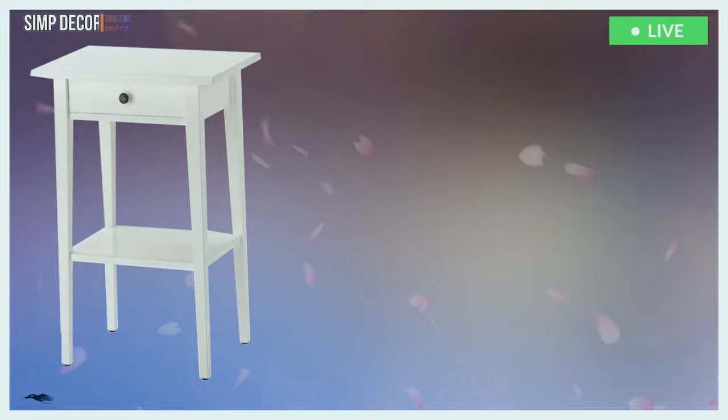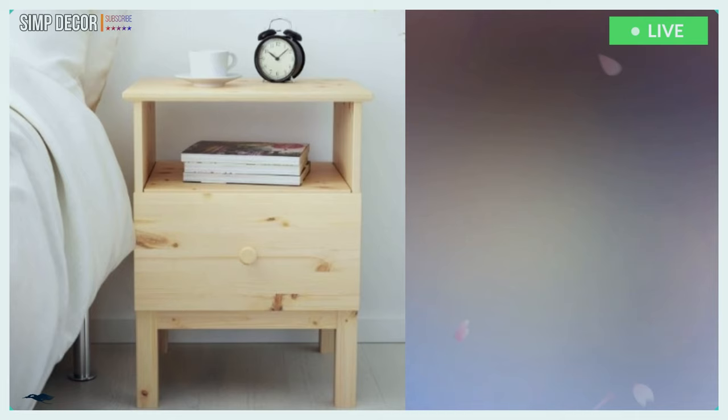1. This IKEA Tarva nightstand hacked with grey paint with a light stained drawer for a bold look. Awesome, right? 2. An IKEA Hemnes nightstand hack with a stained drawer and a pretty brass handle to give it a rustic feel.